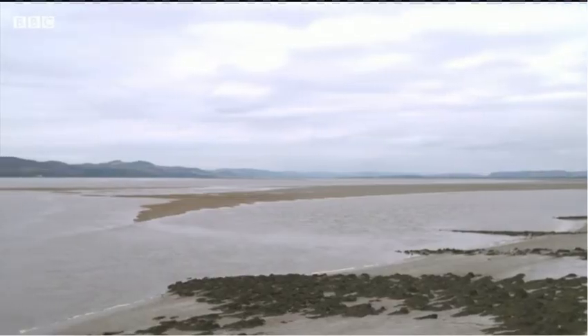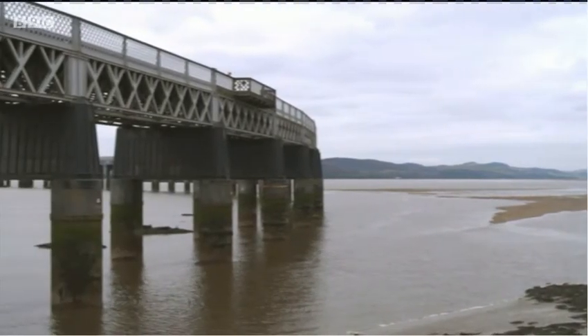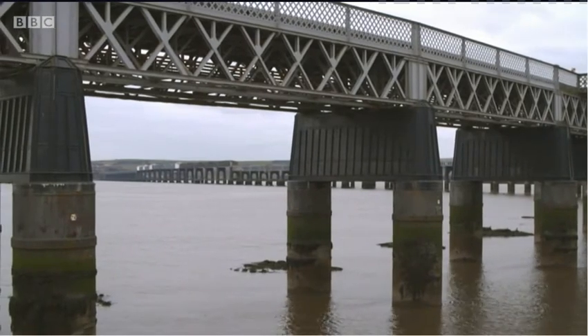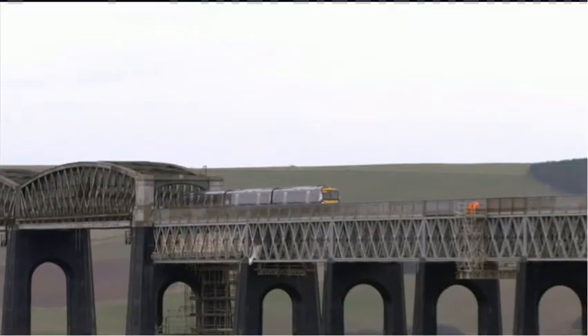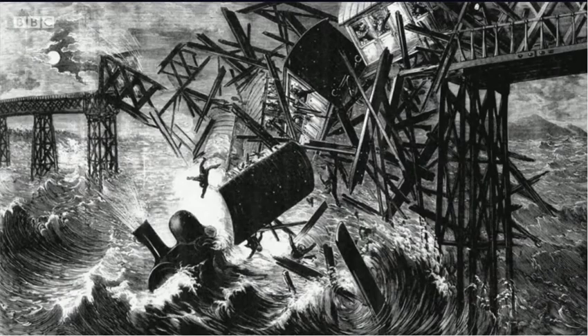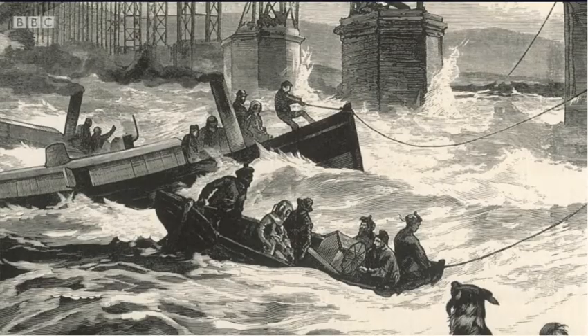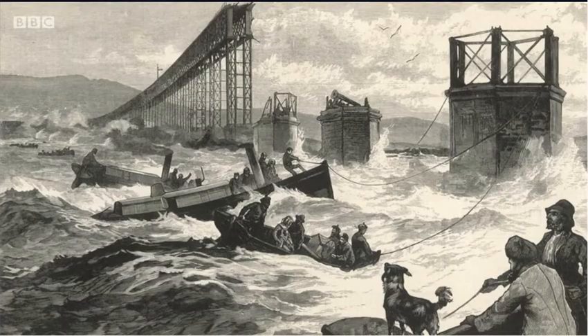Marty's in Dundee at one of the UK's longest bridges, investigating its dramatic past. This is the Tay Rail Bridge. It's over two miles long and carries trains from Edinburgh in the south over the river to here in Dundee. But it's not the first Tay Bridge — the original collapsed in a terrible storm in 1879, plunging a train and all its passengers into the river and their deaths. It was Britain's worst rail disaster.